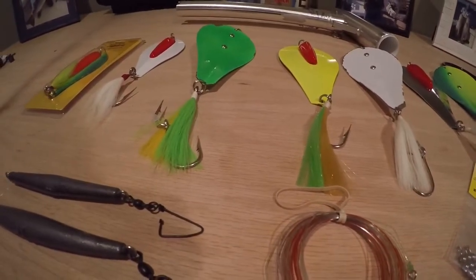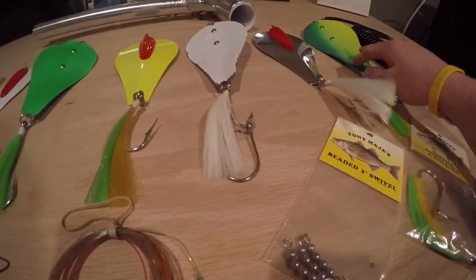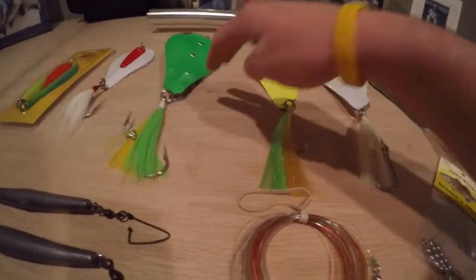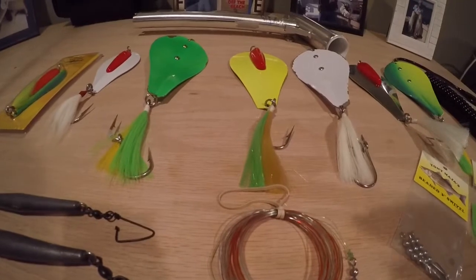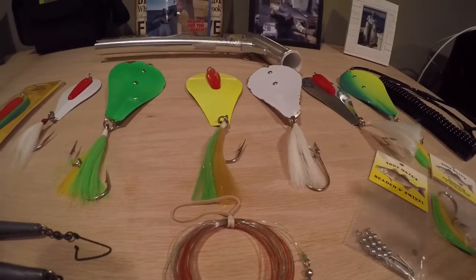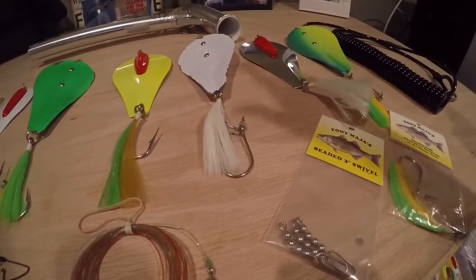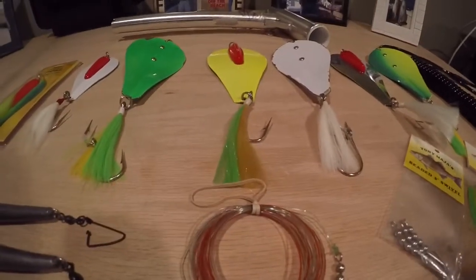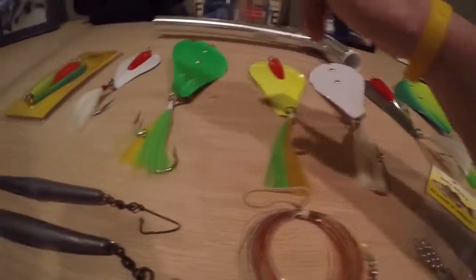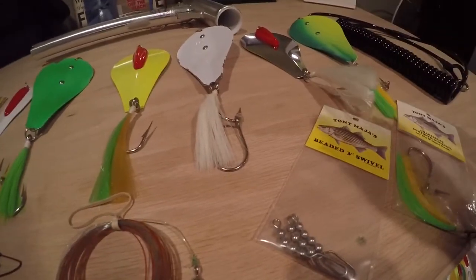So another thing you'll notice here is we have a bunch of different colors. Tony makes a two-tone green and yellow chartreuse, a chrome, a white, a yellow, and a green. Tony makes all colors and all sizes, and it really does change day to day — there's no consistent pattern. Sometimes it changes by time of day. If I had to pick two from this past season that were the most productive, either the white or green — though the chrome, yellow, and the two-tone chartreuse weren't far behind at all.